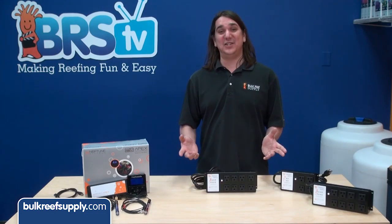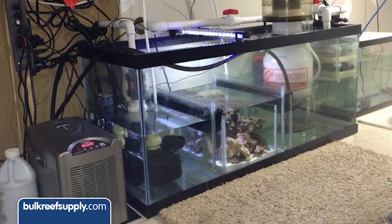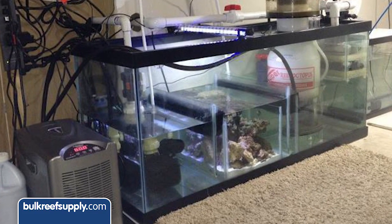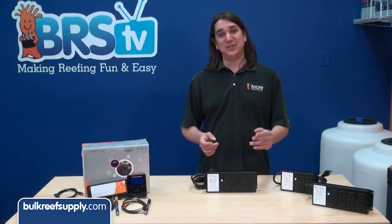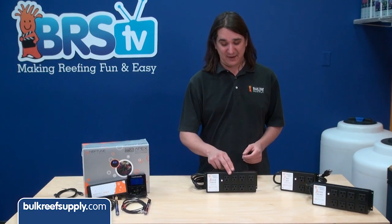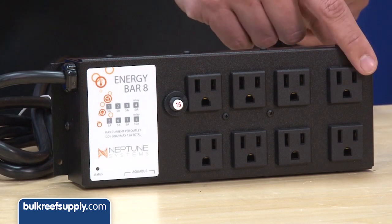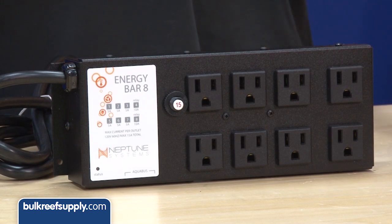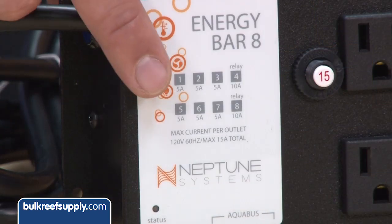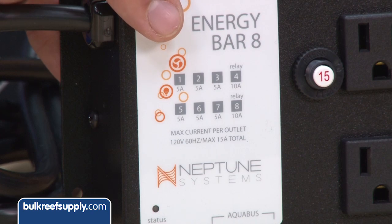In many cases this won't be an issue, but on larger tanks with a lot of equipment it can be. The biggest consumers of power are heaters, chillers, and halide or fluorescent lighting. There are also two different types of outlets on the energy bar. The six plugs on the left are all running triacs and can handle 5 amps. The two on the right are controlled via relays and can operate up to 10 amps each. There is also a handy chart which identifies which outlet is which and how many amps it can handle.